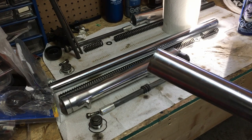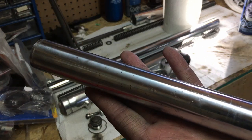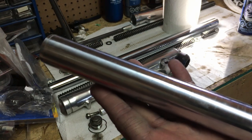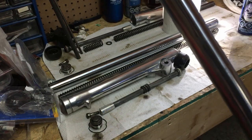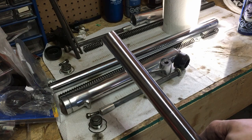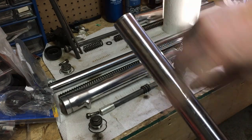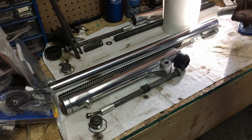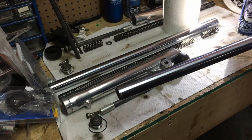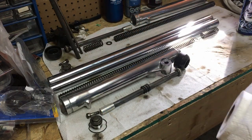I've got both fork stanchions cleaned up. On this one you can see there's some heavy pitting — the rust is gone but the pits are still there. When I install them I'll orient them so the pitting faces inward toward the center of the bike, so you'll just see a nice finished surface from the outside. I'll also hit them with a bit of light oil to keep them coated so they don't corrode. I also went ahead and cleaned out the inside of the stanchions. Now I'm ready to get these forks put back together.